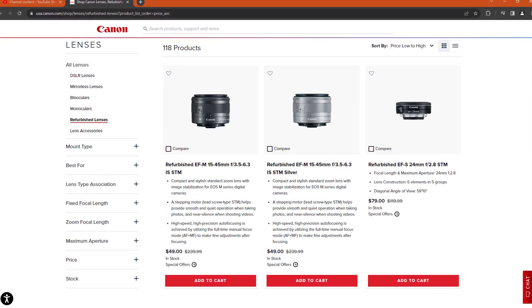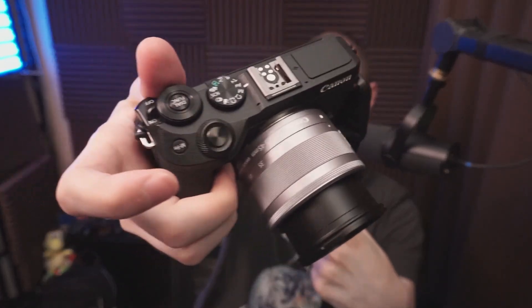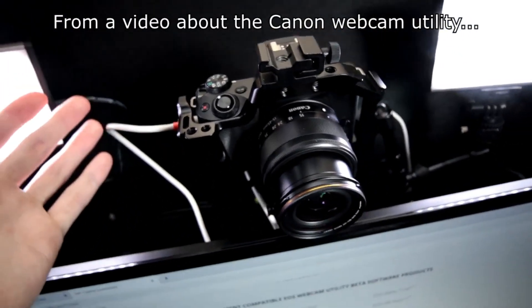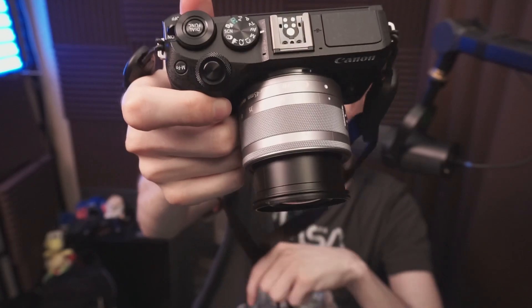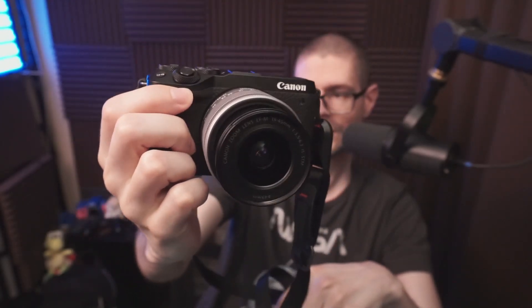Physically it looks good. 50 bucks for a refurbished 15-45 seemed like a good deal. It's nice having a 15 millimeter focal length at times — it's a nice little walk-around lens. Maybe at some point I'll use this for webcam stuff. Anyway, that was a quick look at a refurbished lens from Canon USA. In my case, it seemed to turn out well.